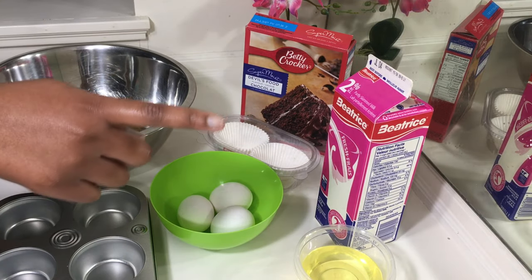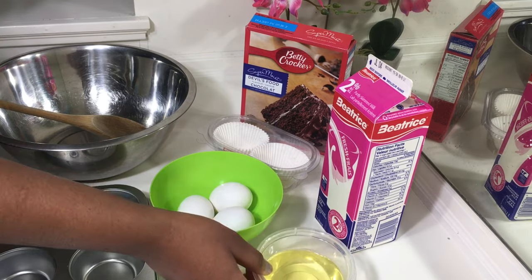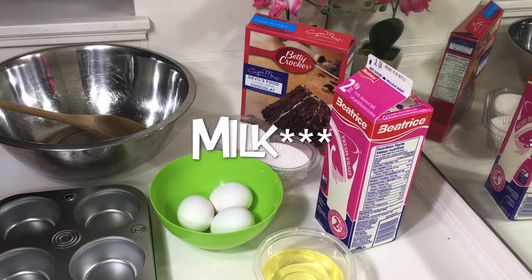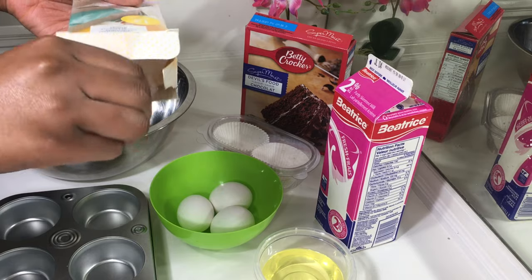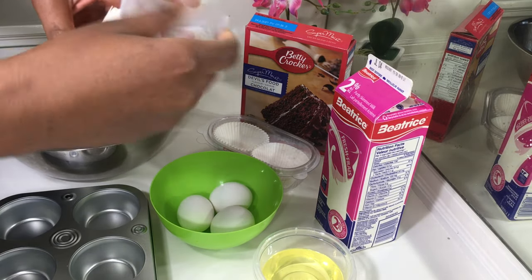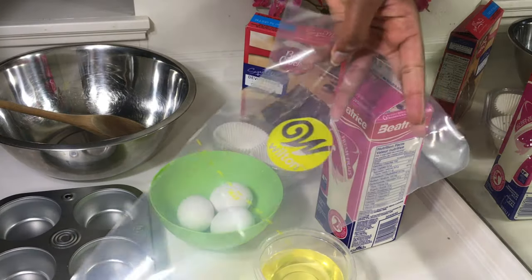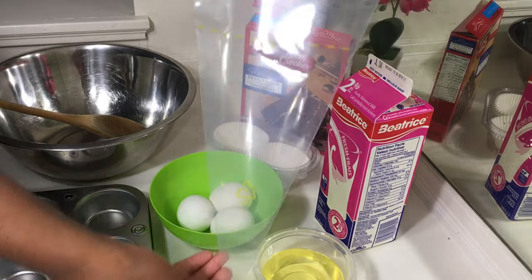I already measured out the quantity of oil that we need in this bowl — I'll just add it when I get to that stage. So this is my piping bag again; I'm just going to take one out from the pack. This is what your piping bag should look like.